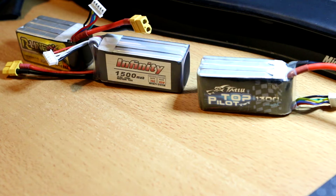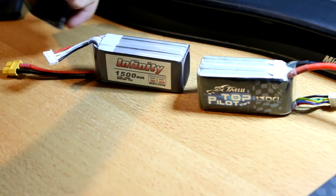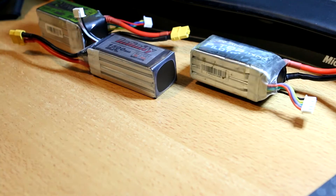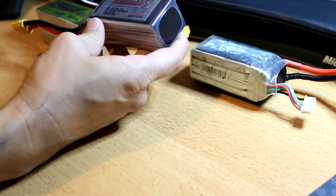I got some batteries — I've had these Top Pilots for a while, the Tattoo Top Pilots. I recently got this R-Line 1550, so I wanted to compare these three as well as the Infinity 1500 that Joshua Bardwell raved about. I think he only had one sample, so I ordered a few. The Top Pilot was given to me second-hand after it had been used and abused, so it's older. Just keep in mind it's not as fresh as brand-new batteries. The Infinity is supposed to be graphene.